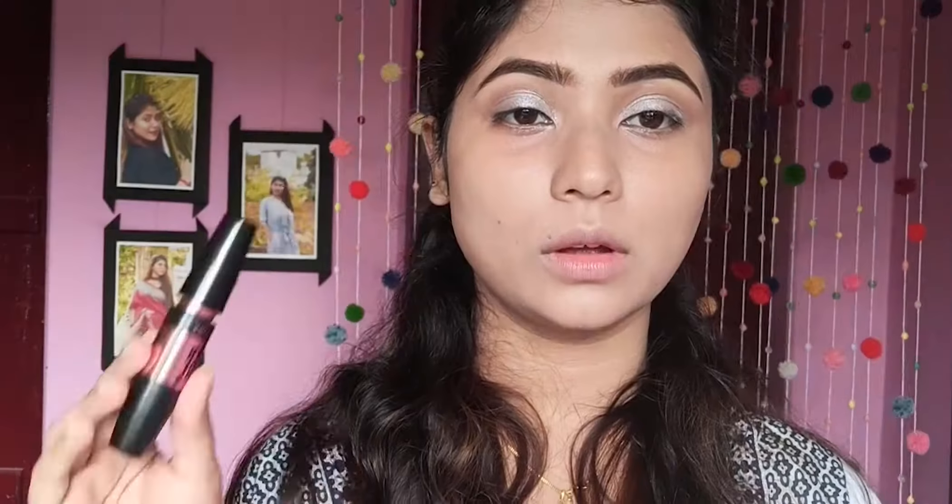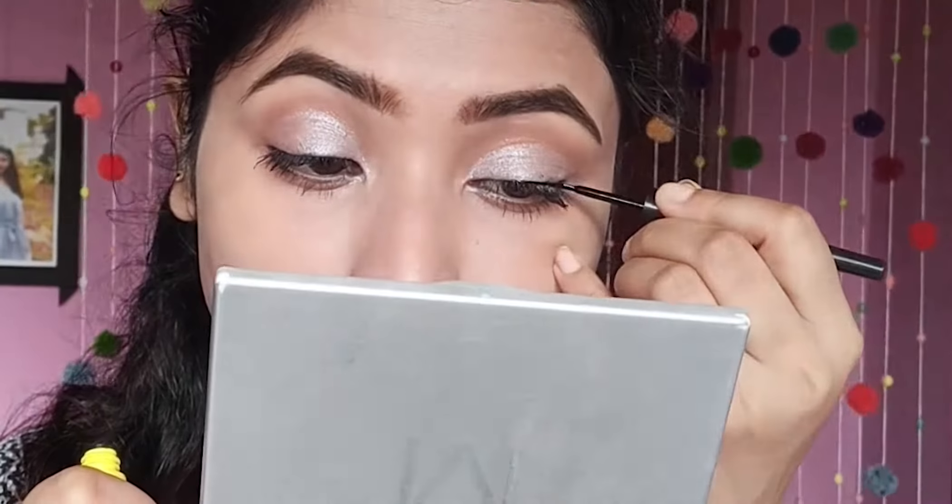Then I will apply the upper waterline with a matte black kohl and pencil. After that I will apply the eyeliner using a Rosalight eye marker, applying the eyeliner into the eye shadow for a blended effect.